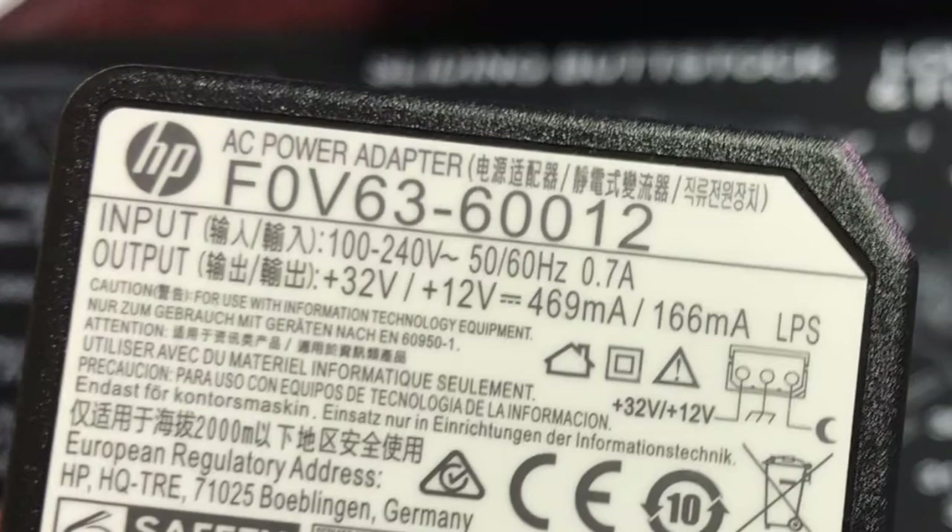The input is from 100 to 240 volts. The output is dual output — one is 32 volts, and it can also output 12 volts.